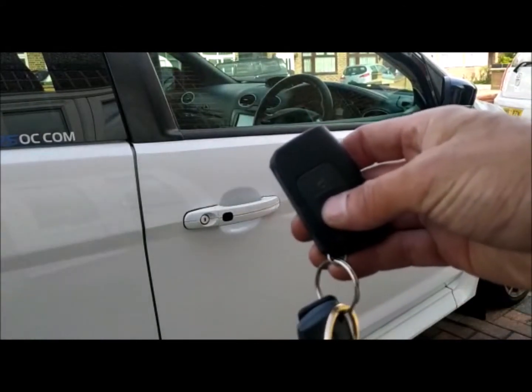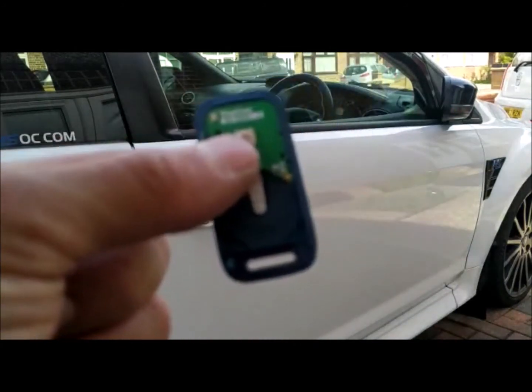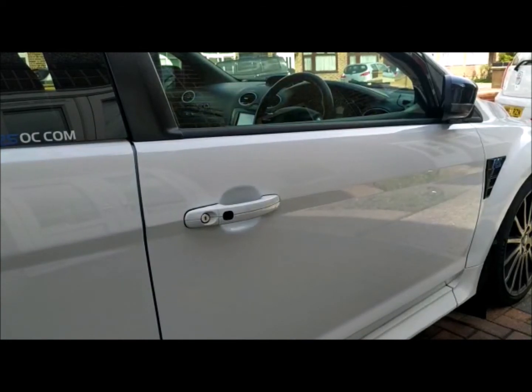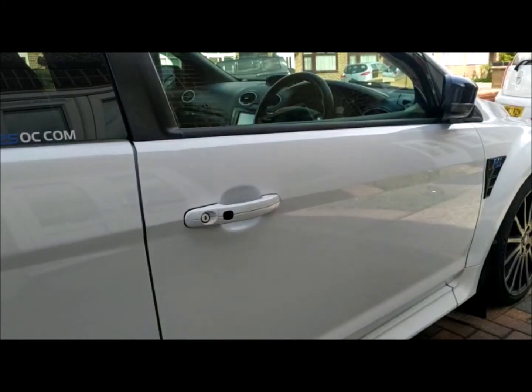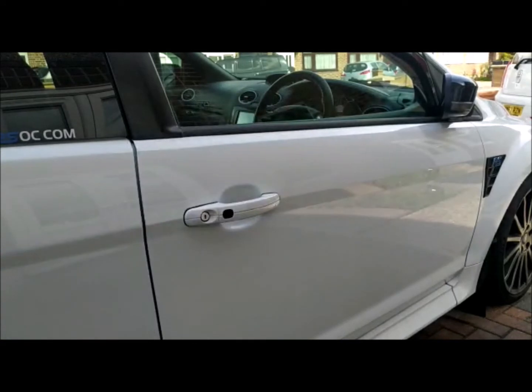I'm now going to arm it again and deadlock it. I've taken the battery out of the tag and I'm going to turn the Bluetooth off on the phone. Now I'm going to disarm it and you're going to see what it does — first of all it's not going to start, then it's going to slowly count down and trigger, until I turn the Bluetooth back on on the phone or replace the battery in the tag.